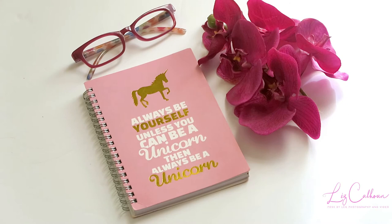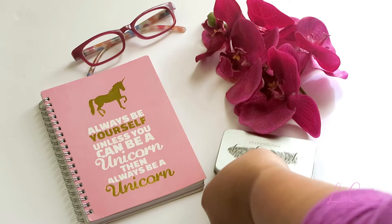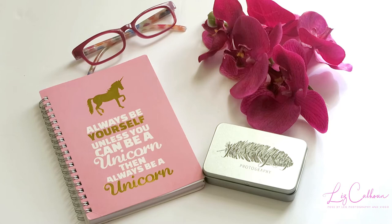Here I switched out the notebook to one that reads 'Always be yourself, unless you can be a unicorn — then always be a unicorn.' I branded my company again by adding my USB box, and it just turned out to be a really pretty picture.